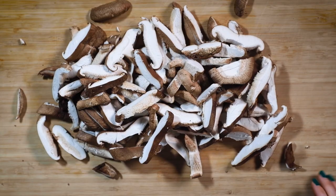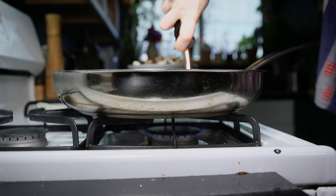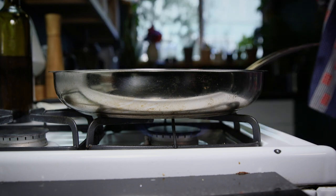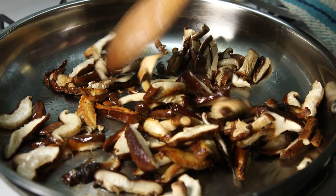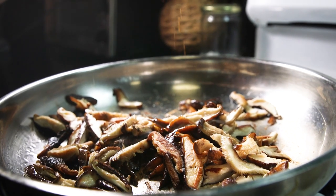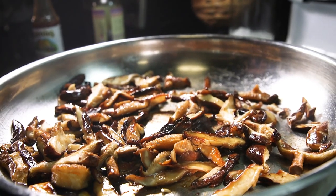I'm going to slice up some mushrooms. I'm going to put in some avocado oil here and I'm going to sauté up these mushrooms. I'm going to put some pepper and some salt, now some Worcestershire and some cocoa aminos. We're going to cook these until they're caramelized.